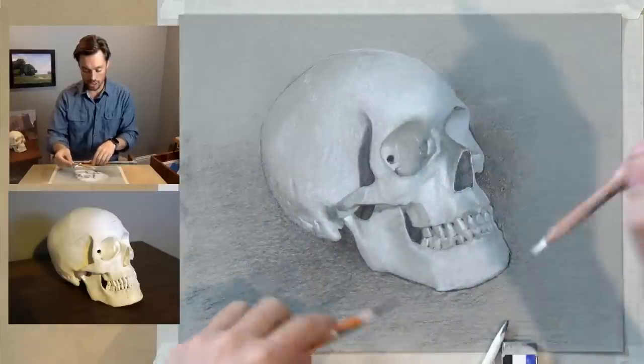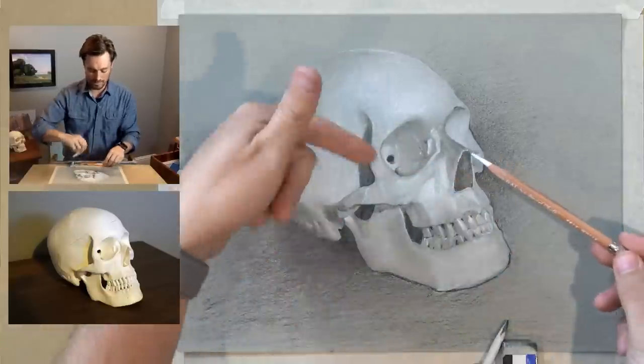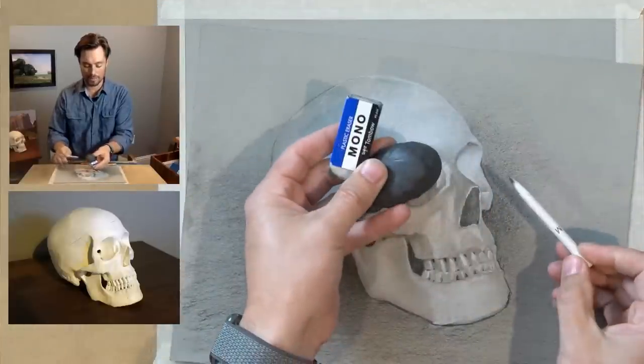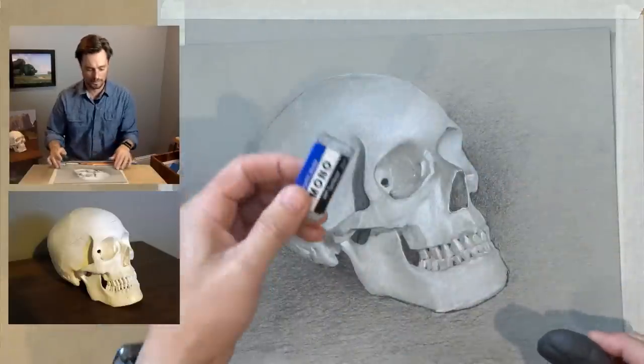I've got this white chalk pastel that I'm going to be using to build up some of the lights, my shading stump, and of course my two erasers — my monoplastic eraser and my kneaded eraser. If you have just a rubber eraser, that works just as well.